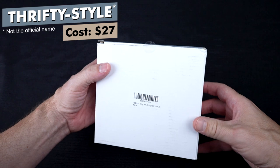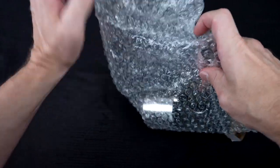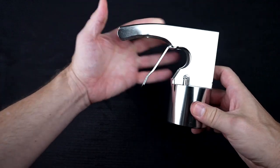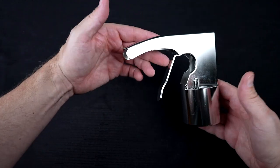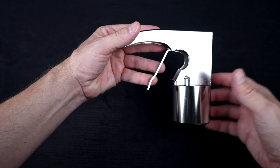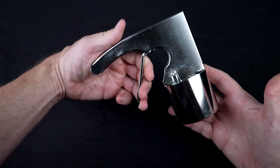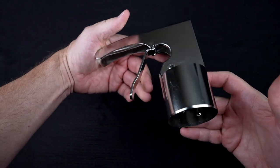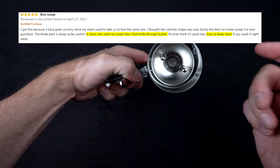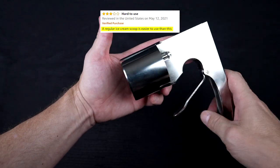This very unassuming looking box is the Thrifty Style Scoop — I'm calling it that because this is a style popularized by Thrifty many years ago. I paid $27 for this one; I picked it over another that claimed to be the Thrifty Scoop but had poor reviews. The claims are that it scoops out a perfect cylinder every time using a spring-powered trigger to dispense the ice cream — a nostalgic design. People who liked it said it easily slices into solid ice cream, is easy to use and clean. Those who didn't like it said it was difficult to use and not easier than a regular scoop.